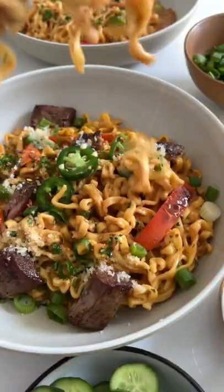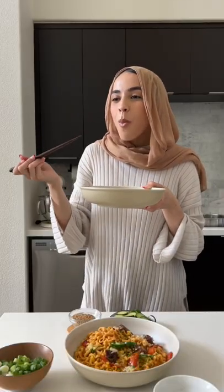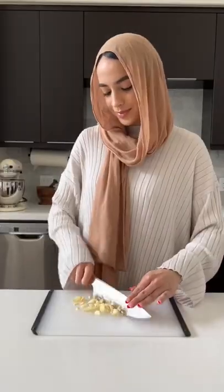I've been making these creamy spicy garlic noodles at least once a week, if not twice. They're super comforting, really easy to make, and absolutely delicious.